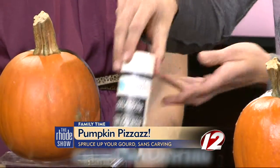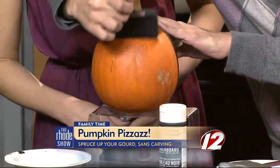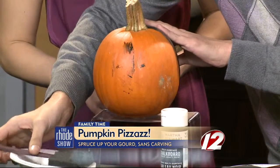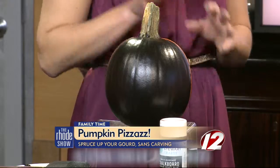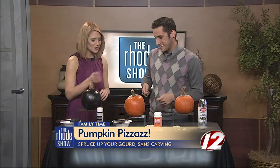So tell us about this first one. The first one is super easy and simple — it's chalkboard paint. You can buy it at any craft store. You just take a sponge brush and go up and down first, and then once that coat dries, you go the other way. When you're finished, it looks just like this. Then you just use a piece of chalk and write anything on it, from Happy Halloween to Happy Thanksgiving — it transitions right into the next month. The kids can draw different jack-o-lantern faces, so there's no carving but you still get those faces.